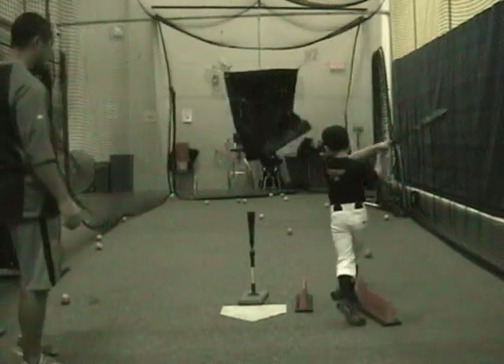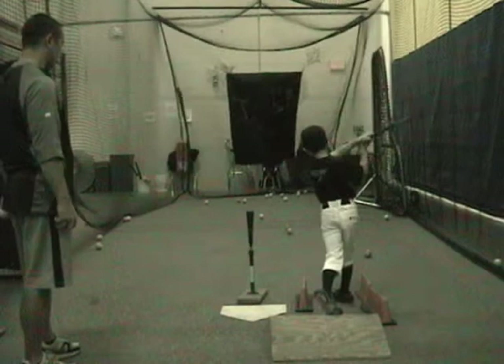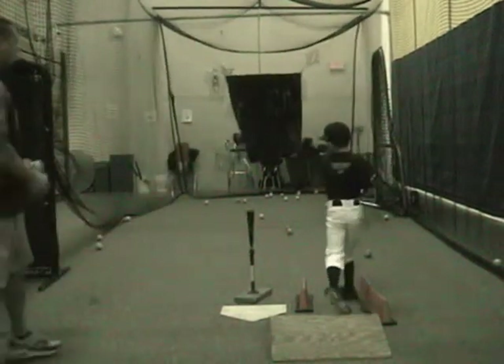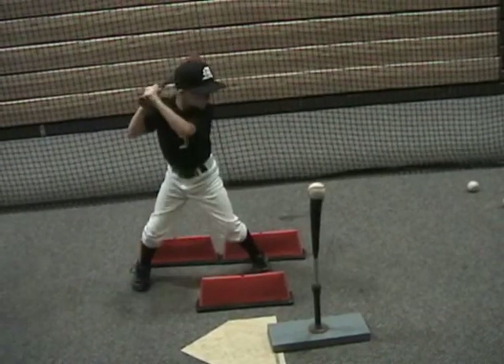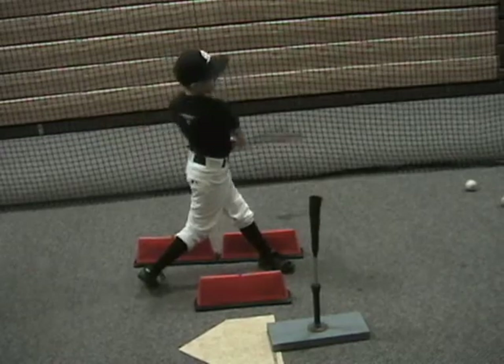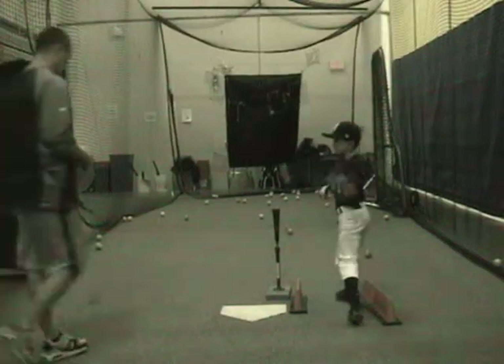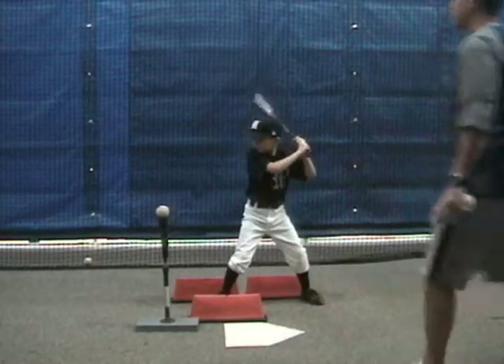This is just a straight T drill. We've got our plate, we've got our cones, and we've got the long tunnel with the target at the end to give us some feedback. You can see here we're also using an angle board. That's one of the iterations we have just to gain some more momentum and have some weight transfer before we actually go through into our swing — the rotational part of our swing.